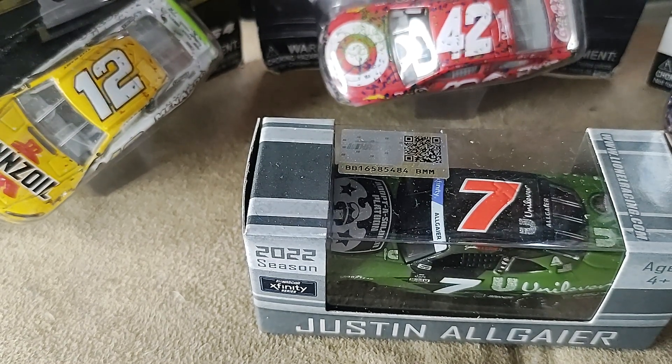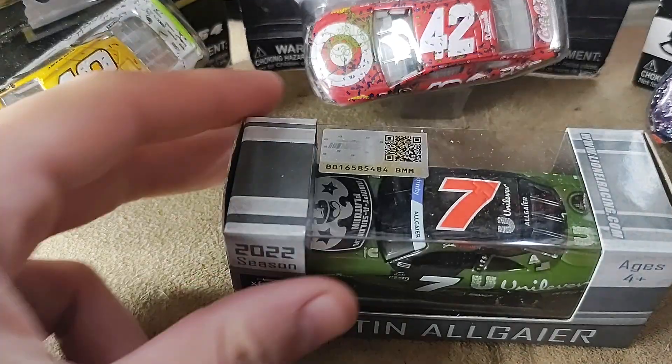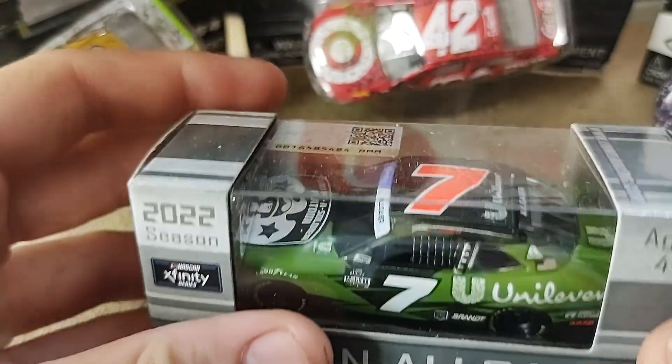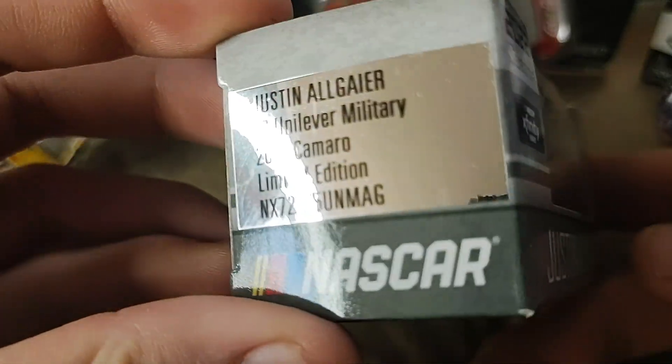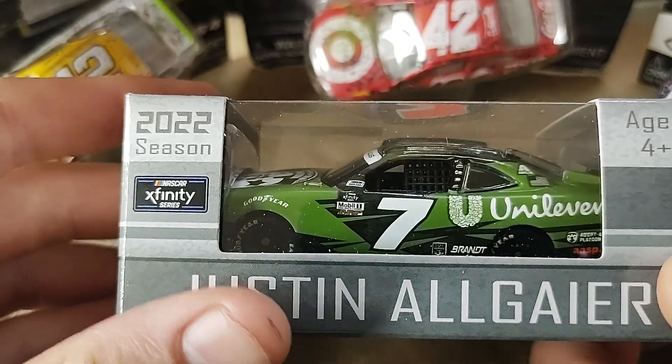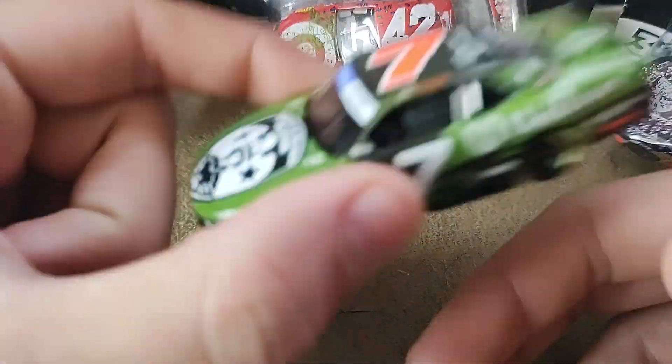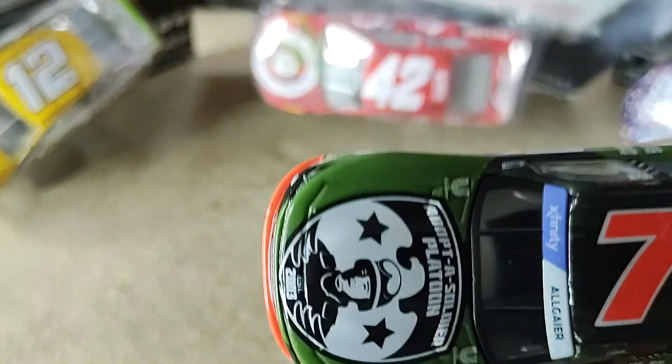How's it going ladies and gentlemen on YouTube, I am Ultimate Speedman and I am back at it with another video. Today I'm going to be reviewing Justin Allgaier's new Unilever Military Diecast. I'm going to pause the video and take the diecast out. The diecast is out.